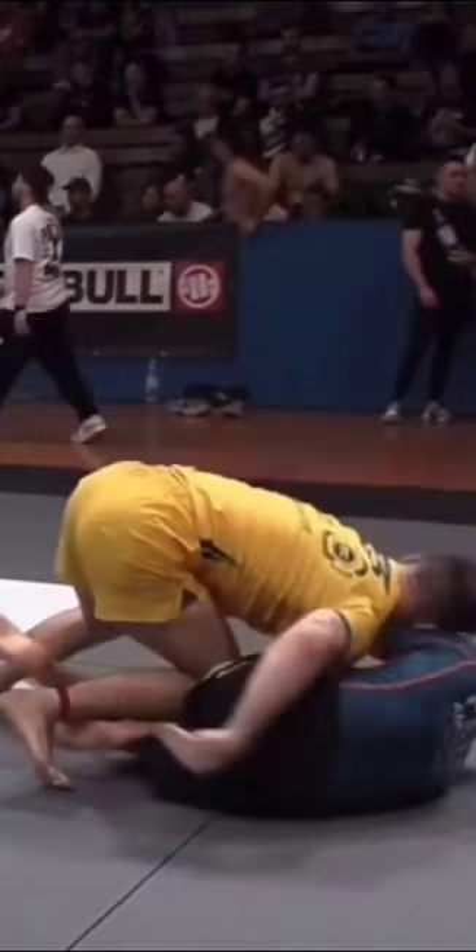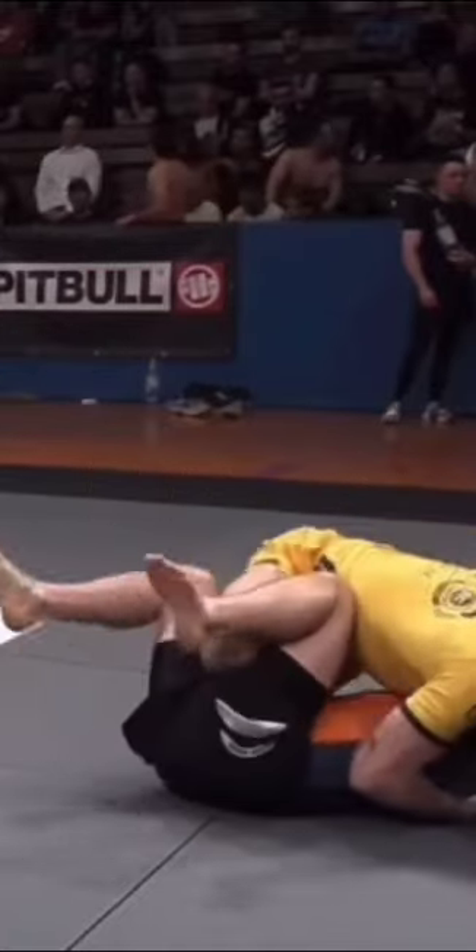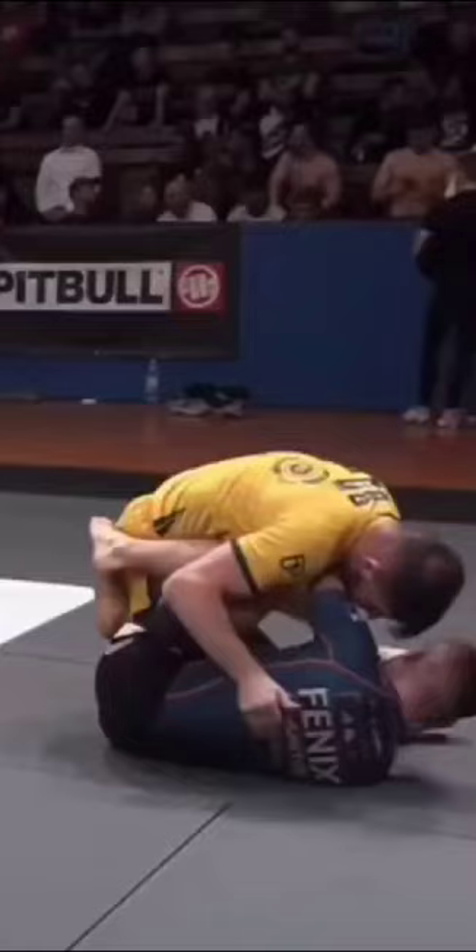Now, a couple of things happen here. If you can slide your knee all the way between both legs, they get pinned and can't really do anything. You can also shift or windshield wipe your left leg over the top and then start taking the back. In this case, the bottom gentleman understands what might happen, so he starts to open that top knee — and the passer uses that to slide right through into side control. Beautiful work.